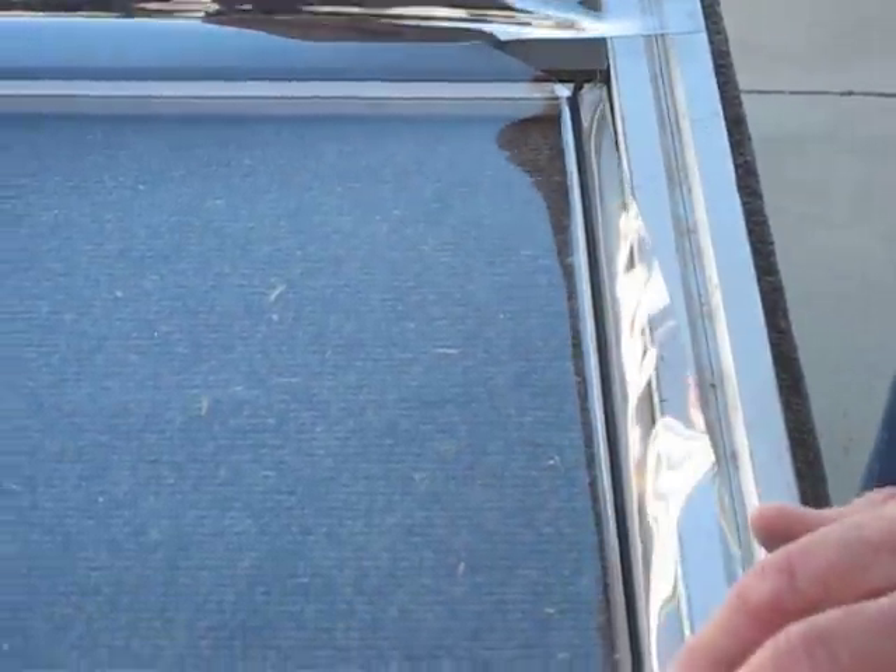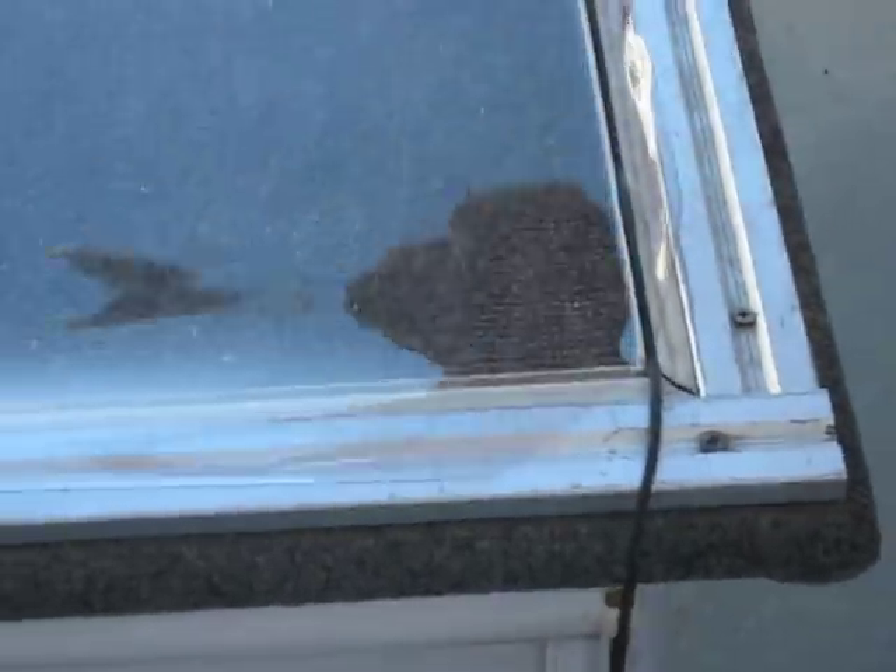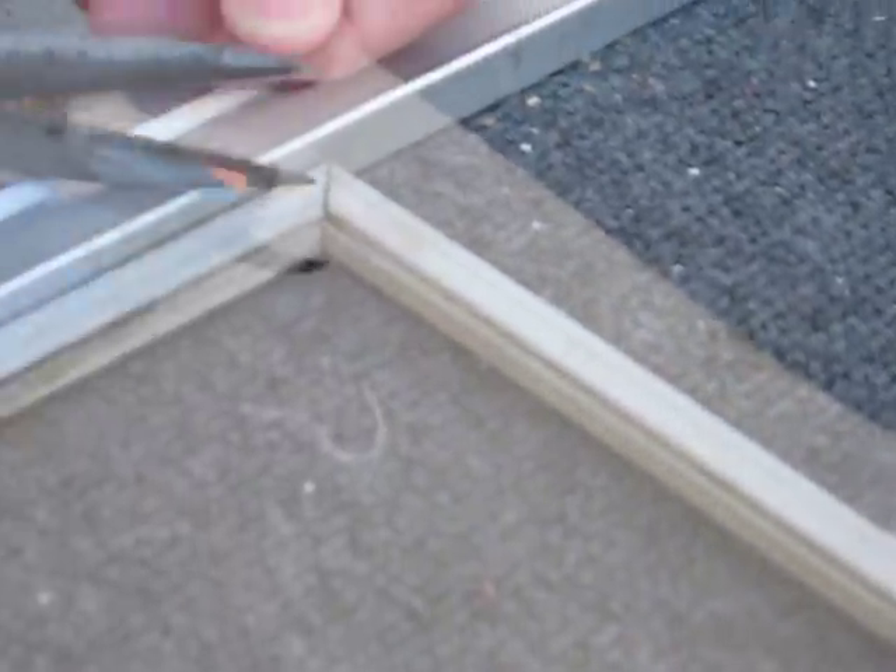Now I'm going to go up to the top of the screen. I'm going to cut off about an inch past that spline channel, then cut a 45° across the corner of the screen frame. I'm going to do the same thing on this side as well.